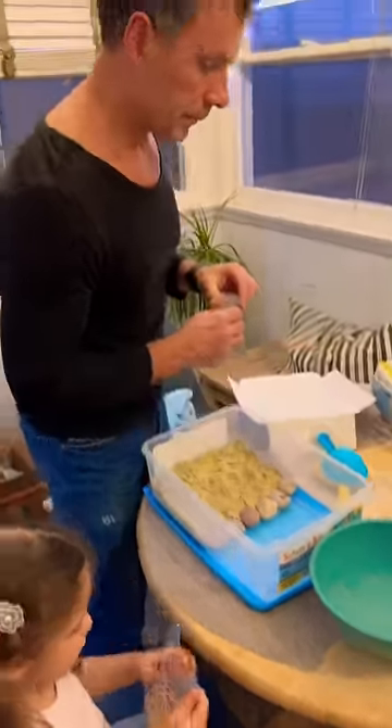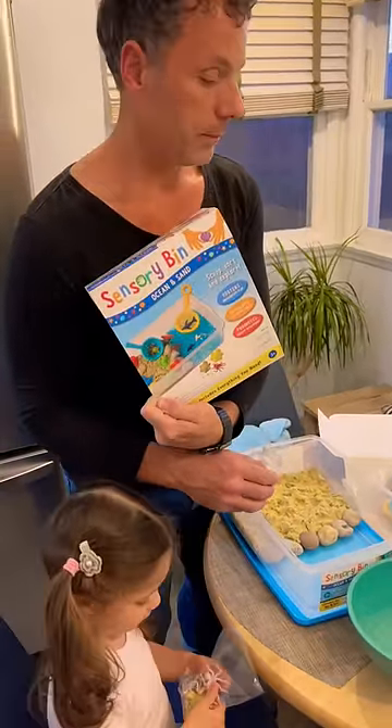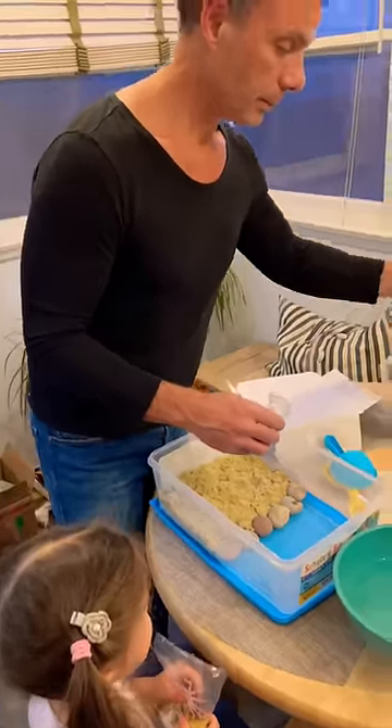Hey guys, what have you got? We got a present. Sensory bin with the ocean and the sand. Should we do the beads?